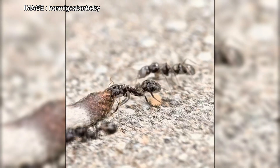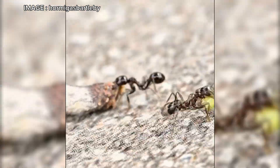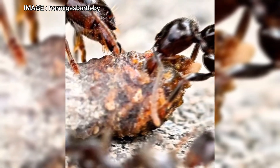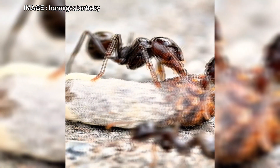For the nest, choose a durable material like resin-coated plaster, mortar, or cement. Why? Because Mesobarbarus is a burrowing species. If you use a standard plaster nest, they might dig through it and escape.